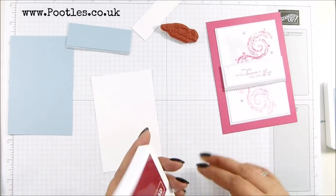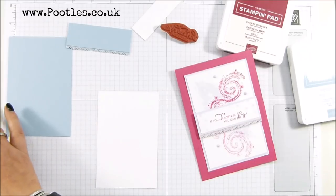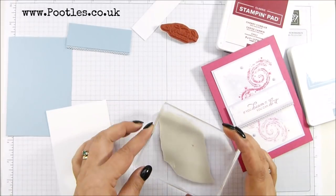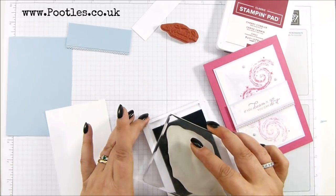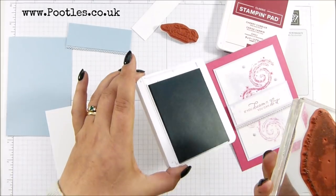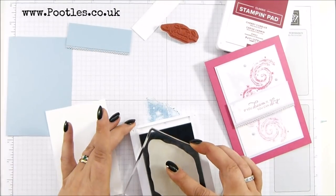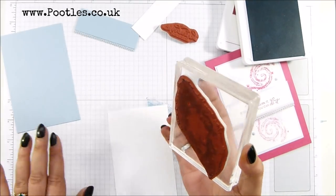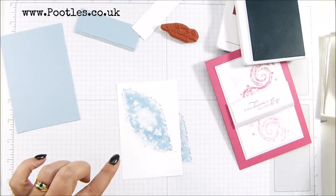Let's do some stamping. Here's my Cherry Cobbler and my Seaside Spray. First thing I want to do is put my big star or constellation in the background, so that's coming in with Seaside Spray. I just wanted to test how much it would come out because this is a distinctive stamp. So I'm just going across there — that's all I'm doing with the Seaside Spray on this piece.